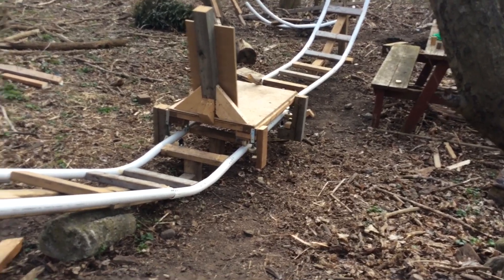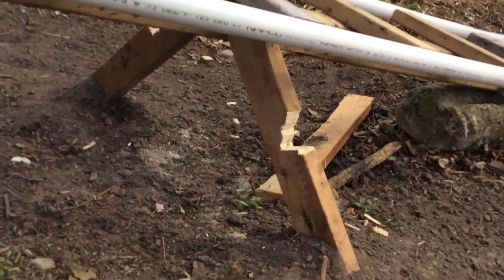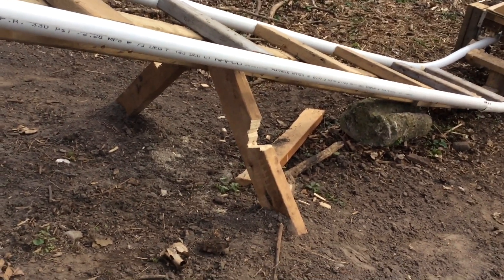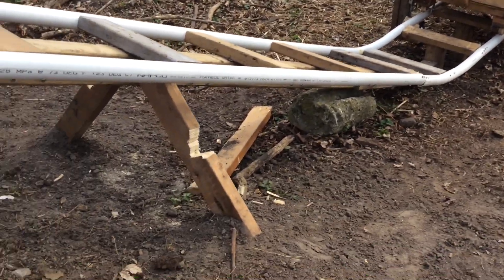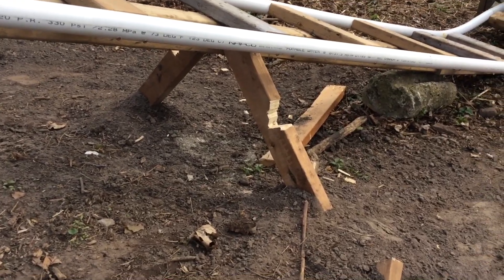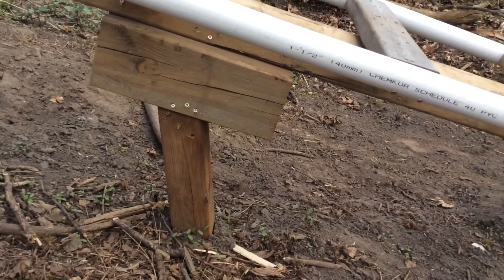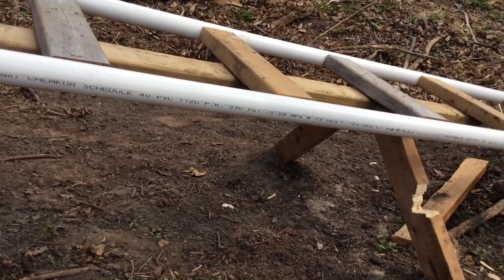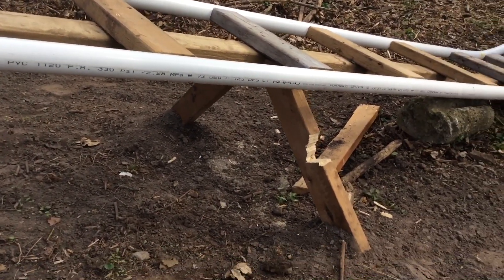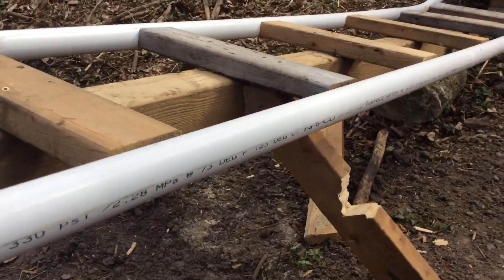I added some lateral supports to the track — it's these here. I know they look gnawed off; that's actually just so the upstop wheels can pass through, so I had to shave a bit off. It's still pretty sturdy. Before, it was just supports that went straight up and down, and those were obviously doing the job for gravity, but I needed some lateral support.